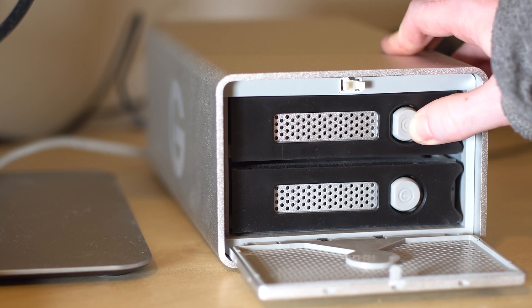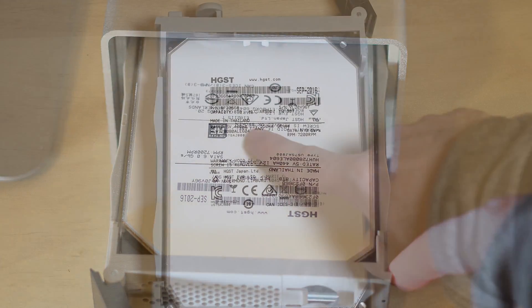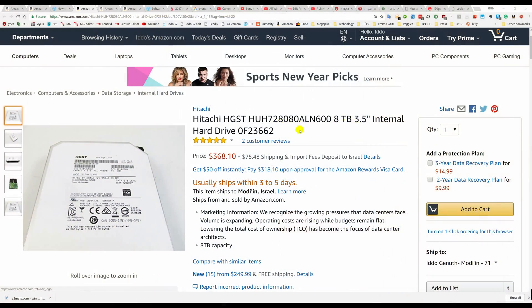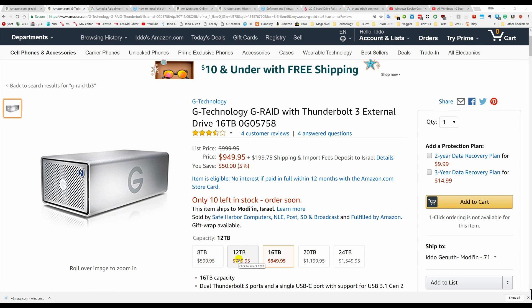Our unit came with two Enterprise Class Hitachi HGST 8TB drives, which on their own cost over $700 if you buy them off the shelf. G-Technology has a similar unit pre-configured with up to 24TB, and you can replace the drives yourself easily if you want.